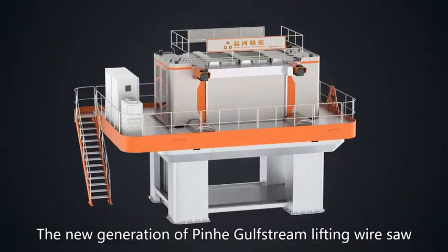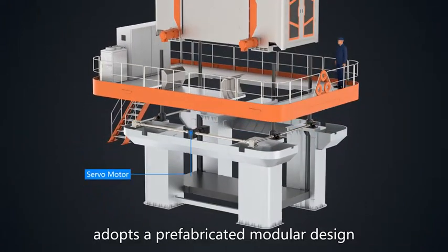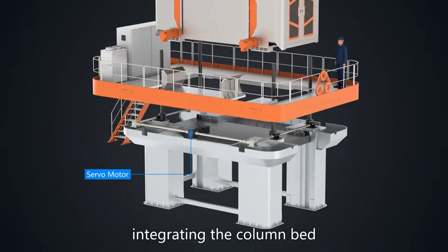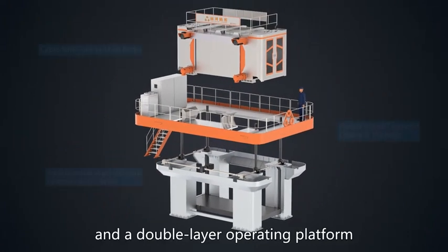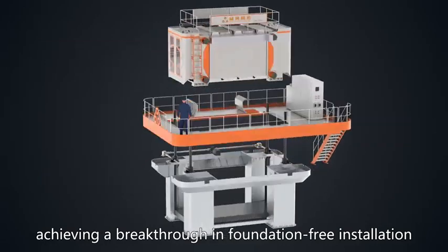The new generation Pinhe Golf Stream Lifting Wire Saw adopts a prefabricated modular design, integrating the column pad and a double-layer operating platform, achieving a breakthrough in foundation-free installation.